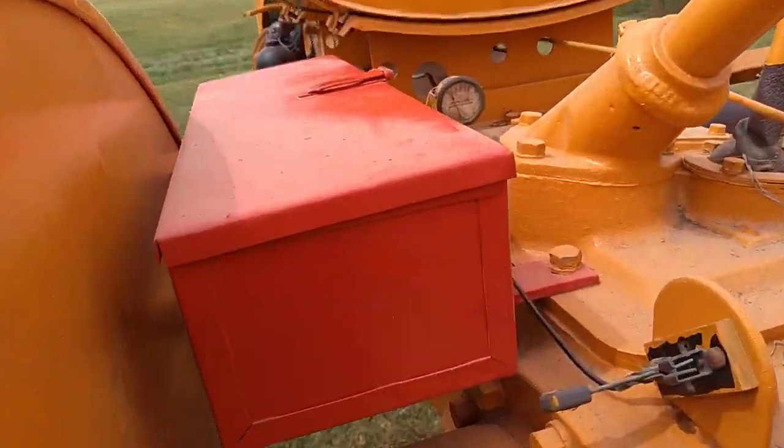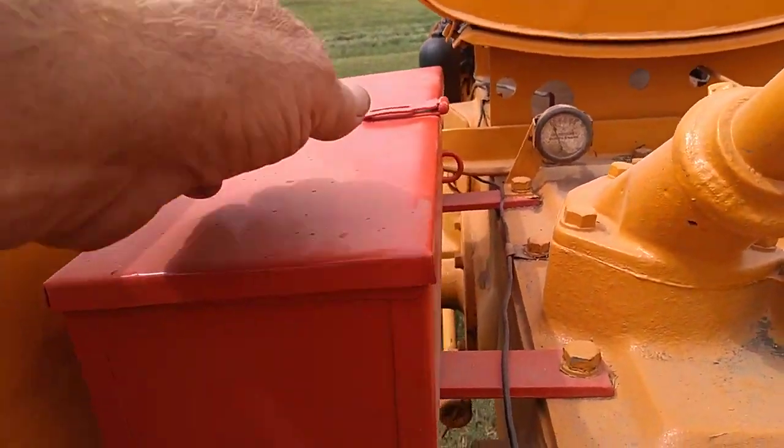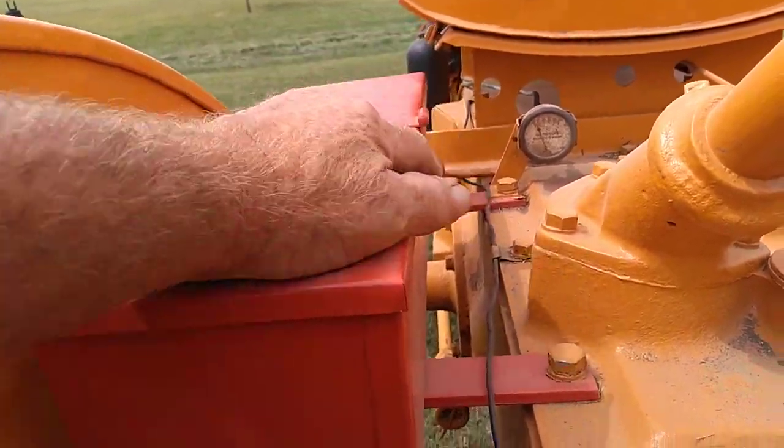The oil gauge is right up here. These had a pretty nice toolbox — handy placement.